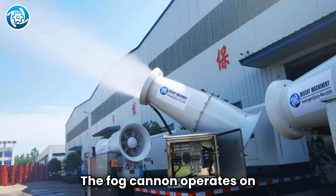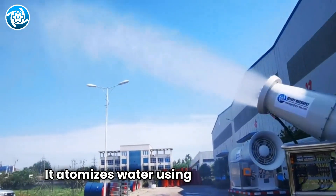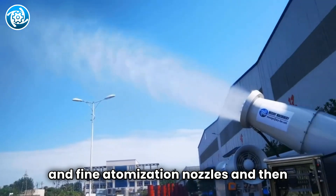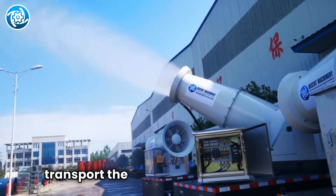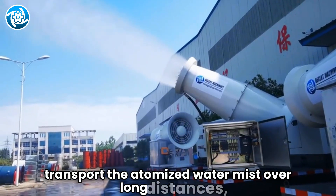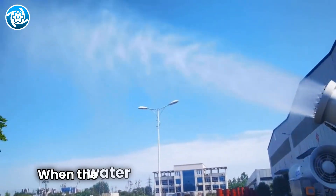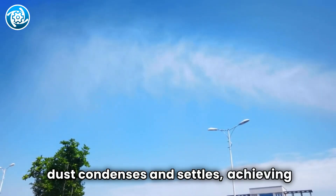The fog cannon operates on the principle of air delivery. It atomizes water using imported high-pressure pumps and fine atomization nozzles, then utilizes the airflow and pressure generated by the fan to transport the atomized water mist over long distances, covering a wider area. When the water mist combines with dust, the dust condenses and settles, achieving efficient dust reduction.